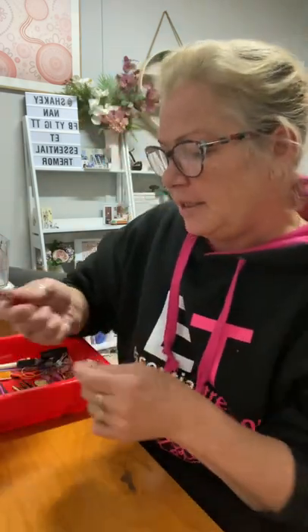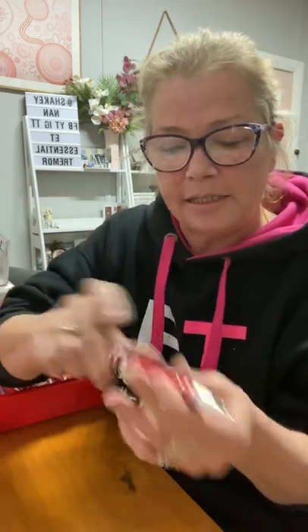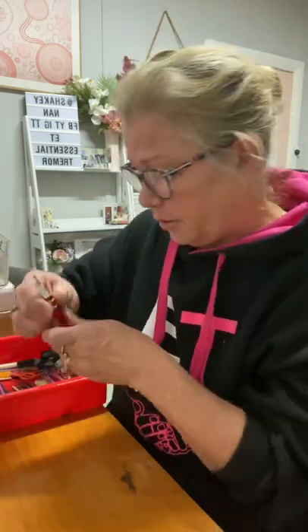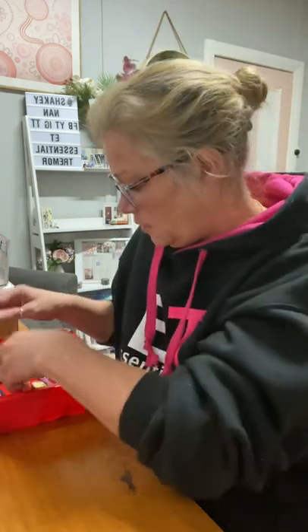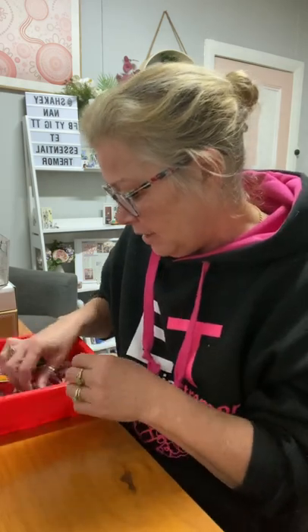A little screwdriver — this screwdriver is good for me because it's thicker in my hand. It's got all the different pieces in the bottom. Most are Phillips head. Some kits come with music boxes and things that you will have to screw in. Some of the packs do come with a screwdriver, but most don't, so keeping a screwdriver handy is good.